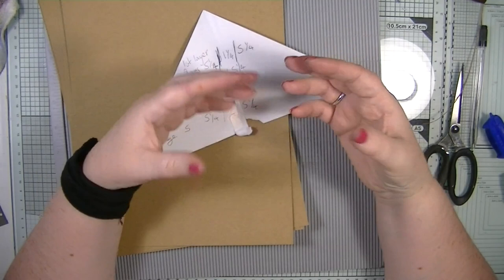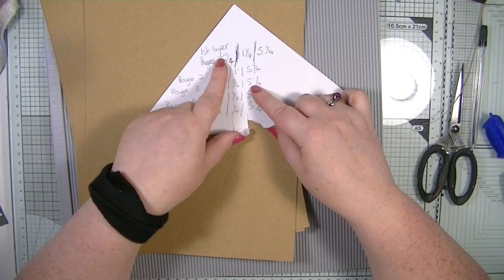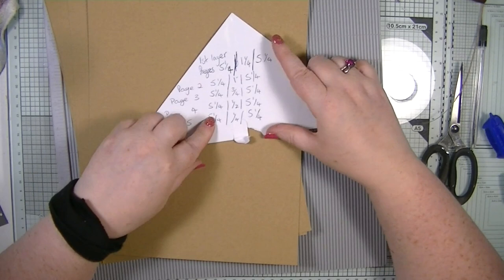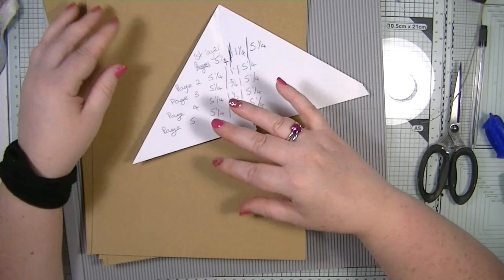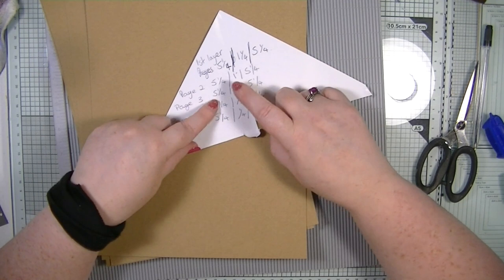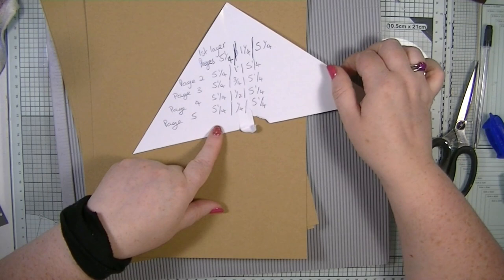These would be really good for photo albums or to hold things in — just for anything really. I've got the measurements here. For each of my pages, the page size is going to be one and a quarter. The spine goes down by a quarter of an inch per layer. First layer is one and one quarter, second is one inch, third is three and a quarter, fourth is half an inch, and fifth is one quarter of an inch.